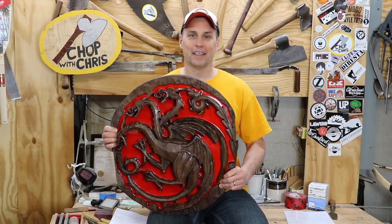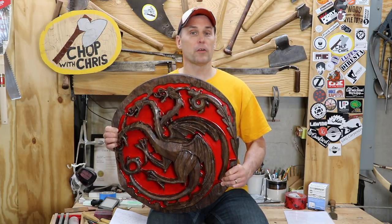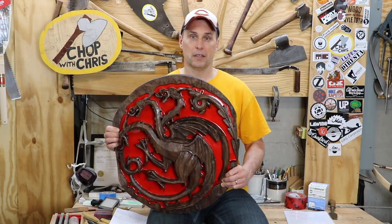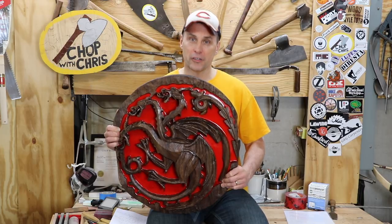Hey everybody, this is Chris. Today I'm going to share my approaches for finishing my dragon using different oils and lacquers. The goal is to highlight specific areas so they stand out in different lighting conditions.